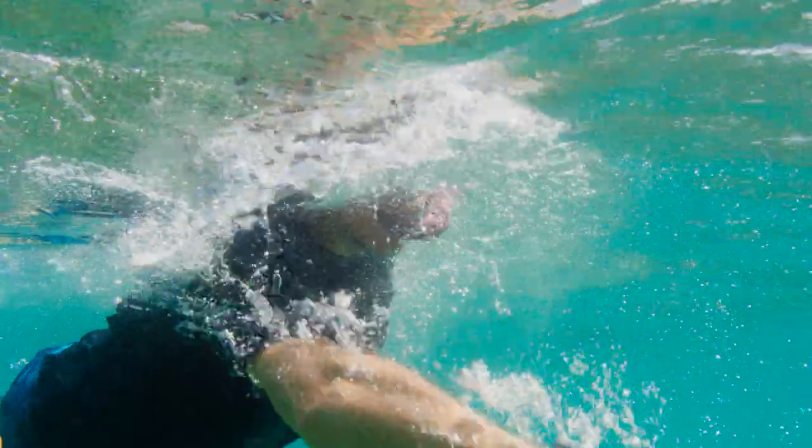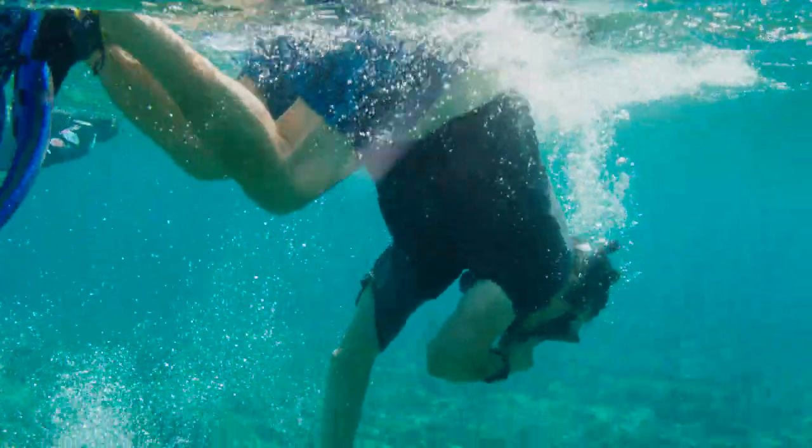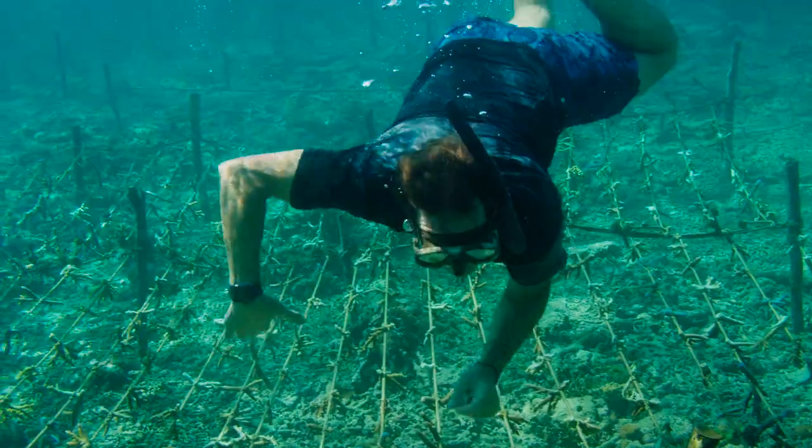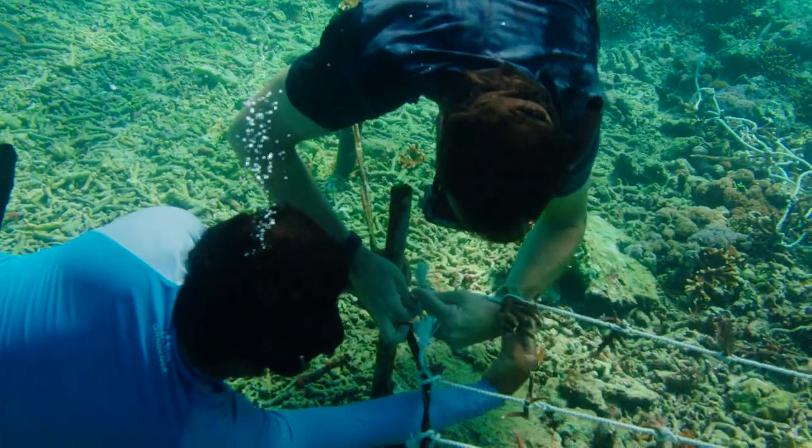The way that we do coral reef restoration, you're never going to be able to actually come back and tell that there was a restoration project here. The methods that we're using are light, fast, and cheap, which means that everywhere around the world can use these exact same techniques and have a successful project.